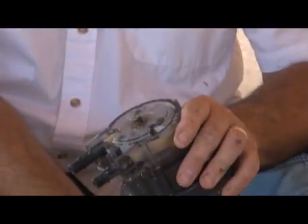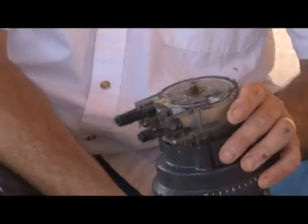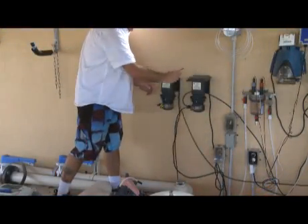Inspect the hose weekly, and replace the hose as recommended by the manufacturer. Inspect and replace the hose each year at the beginning of the season.